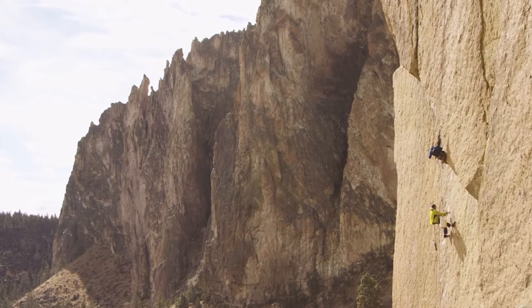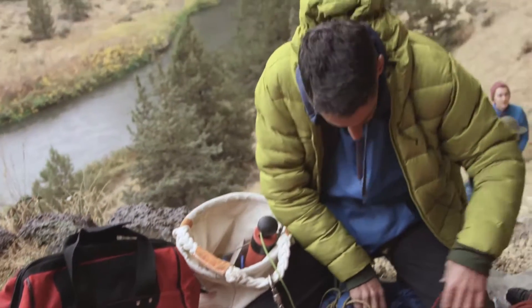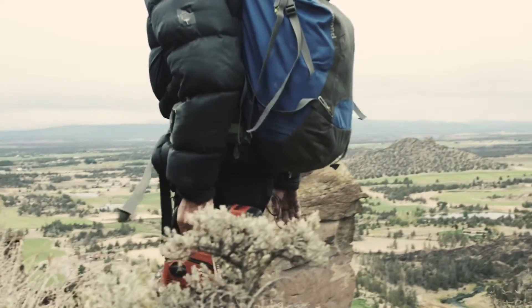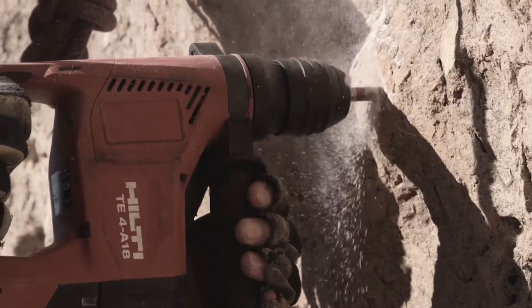Having high-quality equipment is most important. I was first exposed to Hilti when I got my first drill, a Hilti TE 10. I got tons of use out of it — it lasted me four years and just kept on taking it. What I've really found is that it's one of the most well-built drills I've ever used. You can just feel the quality in your hand and feel that it uses the power in a really good way.